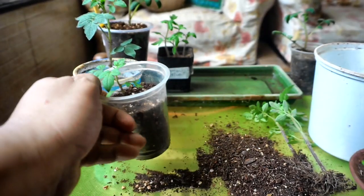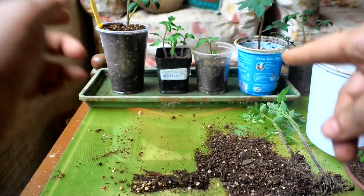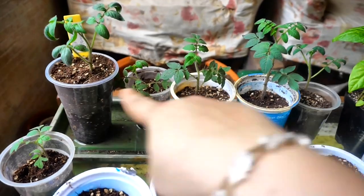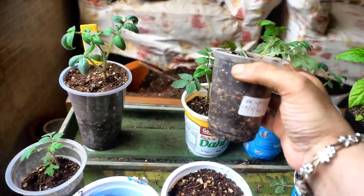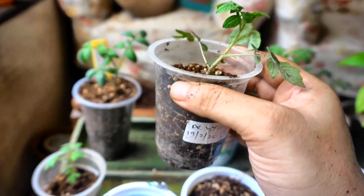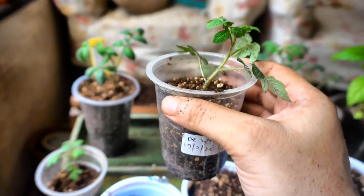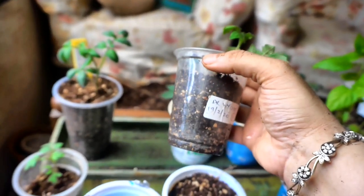Put them in the water bath so that they can take up the water. One thing to remember about these tomato plants is once you have transplanted them and you see that half the cup is moist, you just remove it from the water bath. You don't want the potting mix to be completely wet and soggy because that will rot the stem and you may lose the plant — especially if you know you are not going to get sun. We have heavy rains forecast for the next ten days, so once it's half moist I will just remove it and keep it aside.